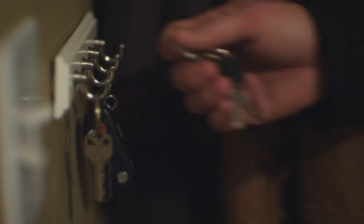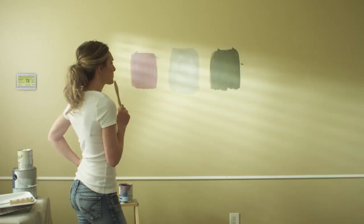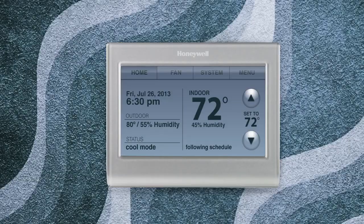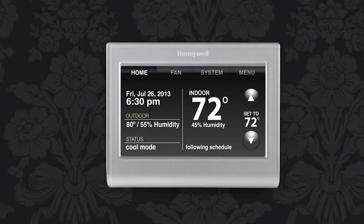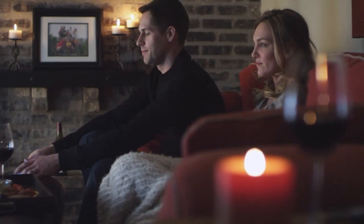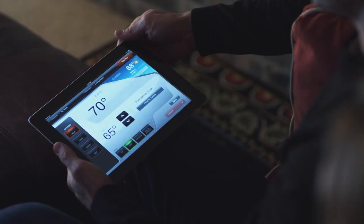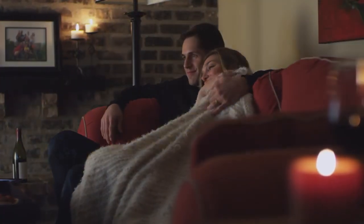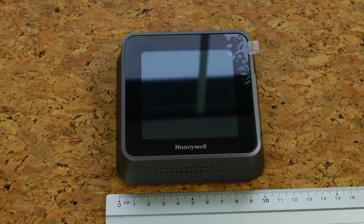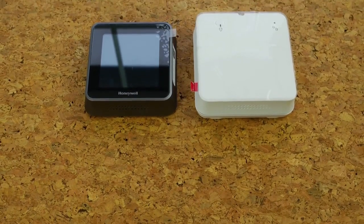This Wi-Fi enabled thermostat is equipped with a plethora of features and abilities. One of my favorite features is the smart response technology that automatically determines whether your home needs cooling or heating. The 7-day programmable feature can help you program your thermostat when you are going out with your family on vacation. There are also features like auto daylight adjustment for saving power, 12/24-hour setting, and multiple language options.